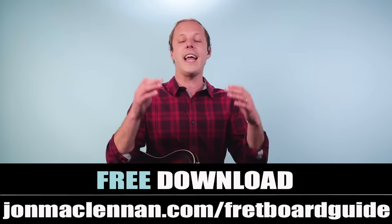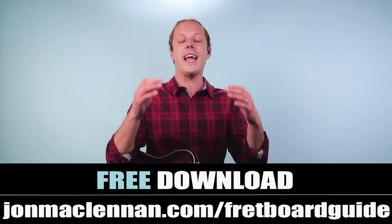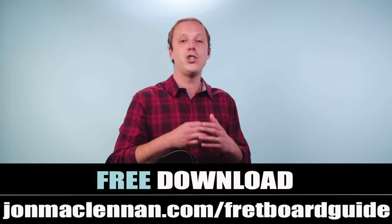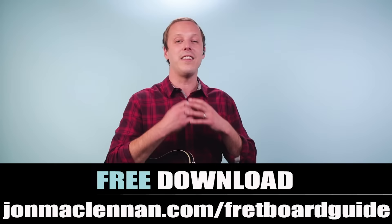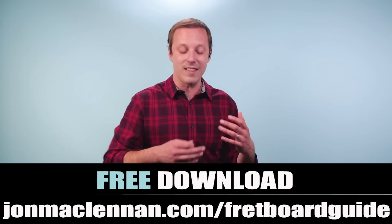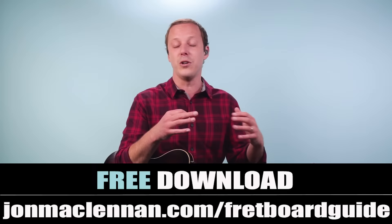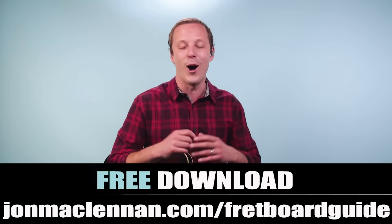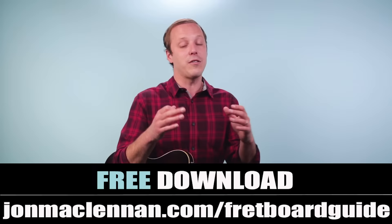But before we go any further, if you're new to the channel I've got a gift for you that's really going to help you out with your solos and learning to play along with your favorite recordings. What it is is my fretboard guide, and on it I show you the five must-know chords and scales to map out your entire fretboard. These are scales that are going to line right up with songs like this. It's completely free — just go to johnmclennan.com/fretboard-guide or click the first link down below.